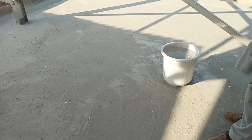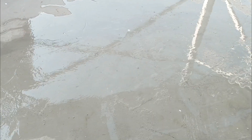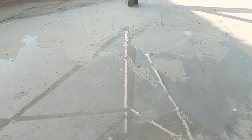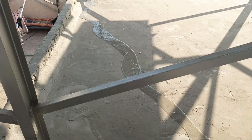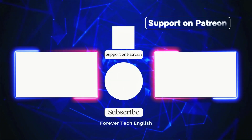Now let's do some testing. I am pouring water here — look, the water stays on top. Earlier, this roof used to absorb water immediately, but now I am hopeful that nothing like that will happen again. The water has started draining out directly — it is coming out from this side, so now there is no issue of any kind.